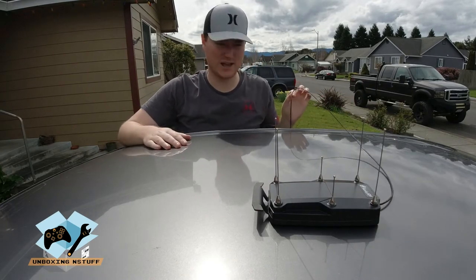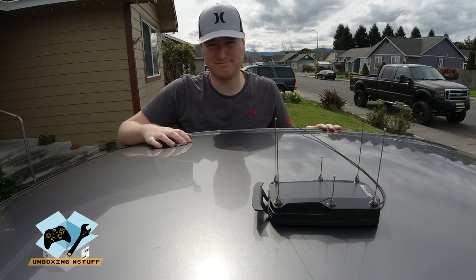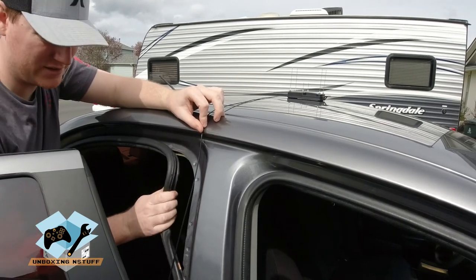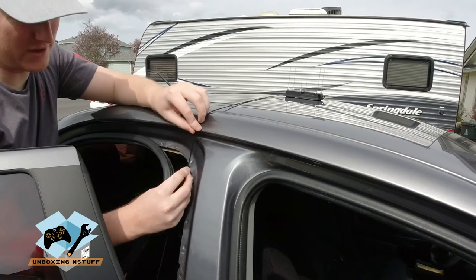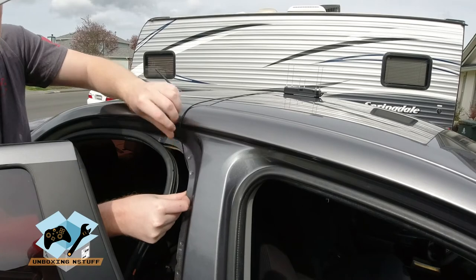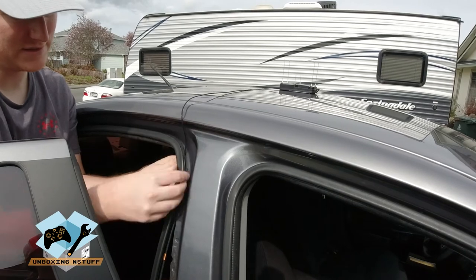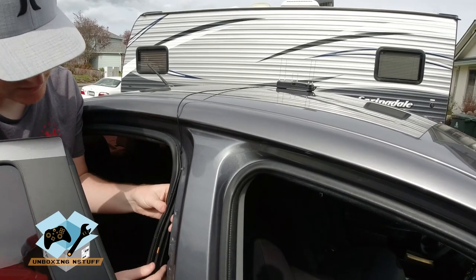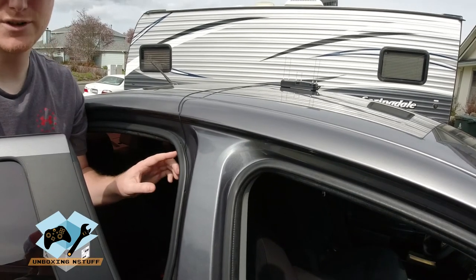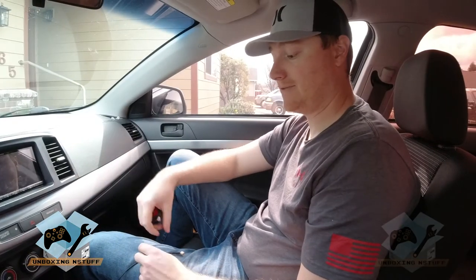We have it in place, centered on the roof front to back and side to side. Now we're going to feed our cable in through the back door. We're going to take our weather stripping here, pull it straight down, and that will allow us to feed our cable inside. Then we push the weather stripping back up into place and continue this process all the way down to get the cable down to the bottom.